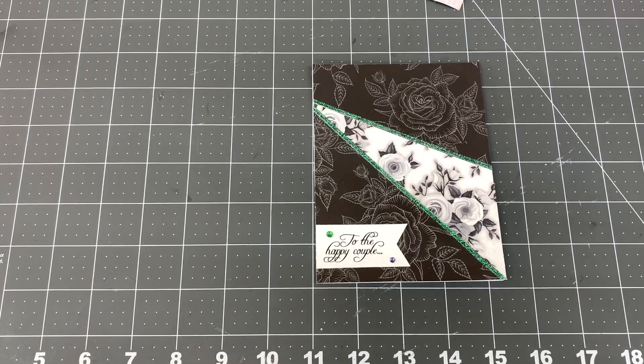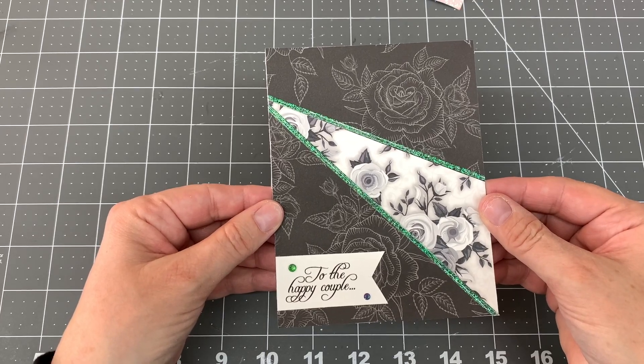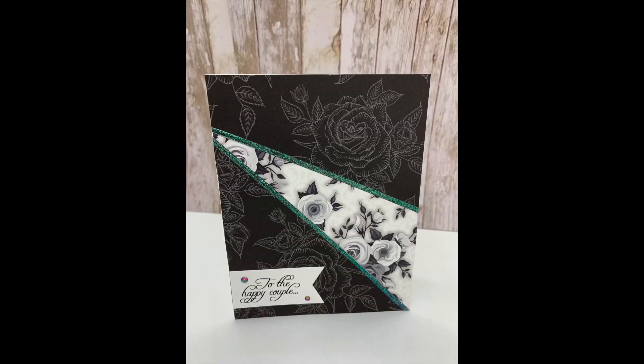And here is a look at my design team card I made. Thank you so much for watching my video. If you enjoyed it, please subscribe and please give me a thumbs up. Let me know what you think. Have a wonderful day. Bye bye.